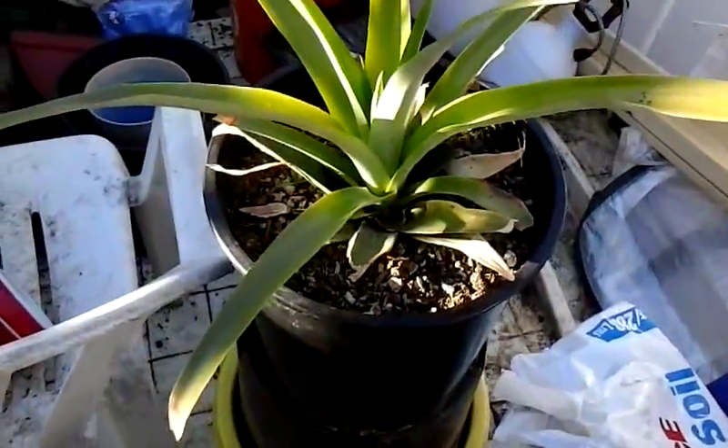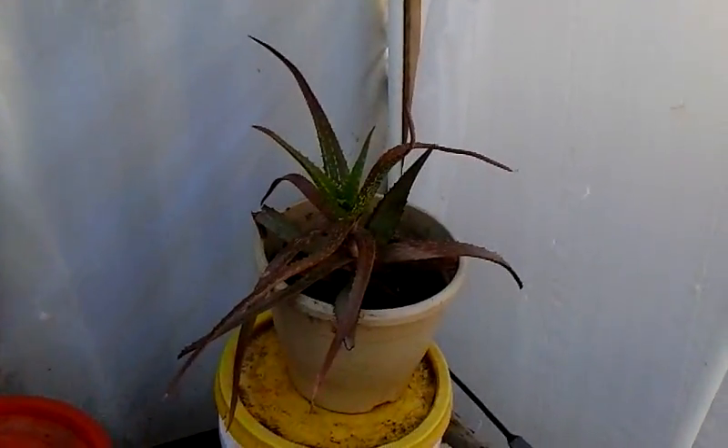I don't have much in it right now — it's just getting built. It's a pineapple. It's an aloe vera. I don't have much in here for plants, but I'll show you the other plants.